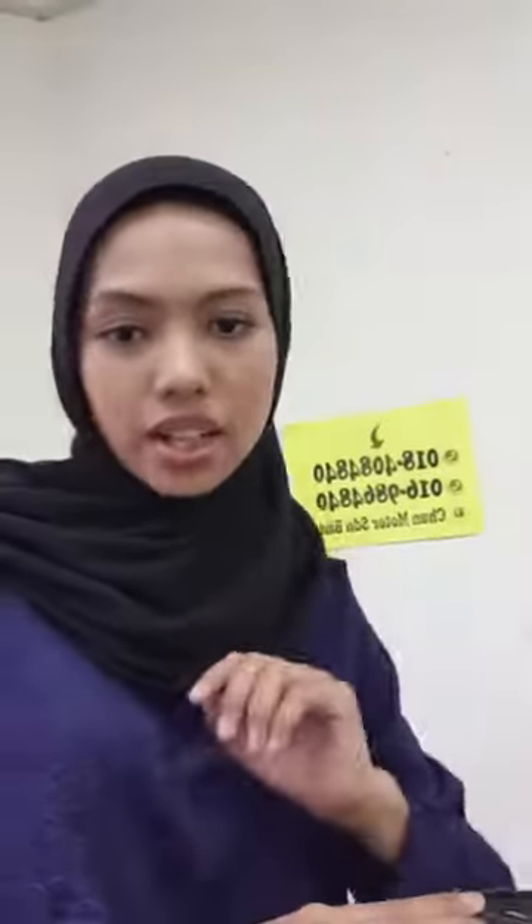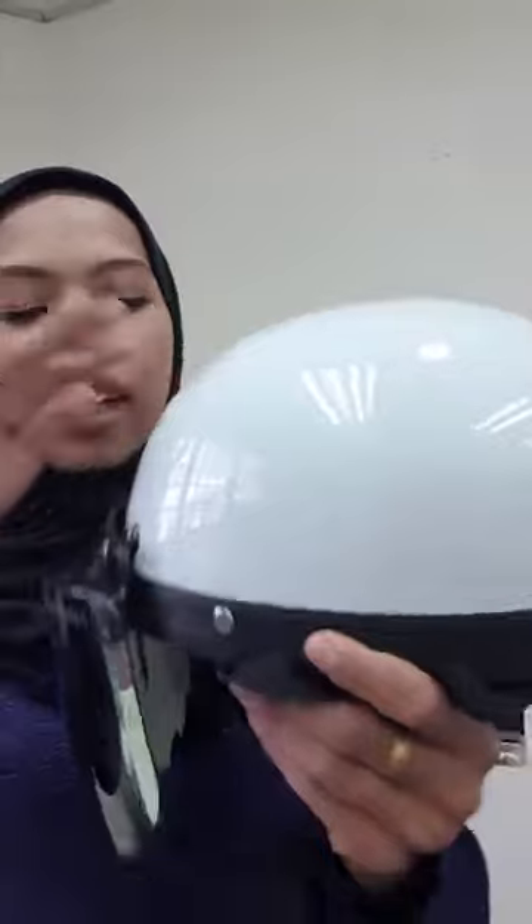Ni salah satu helmet yang Cunmoto jual, iaitu helmet MHR. Hari ni saya nak buat MHR je. Ini warna white. MHR white dengan visor gold - sangat cantik. Boleh tak nampak? Saya turun sikit, nampak ni. Cantik. Boleh ni pergi malam minggu. Siapa yang suka pergi dataran tu boleh pakai yang ni, cantik sangat.